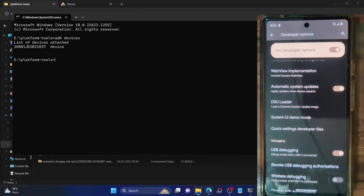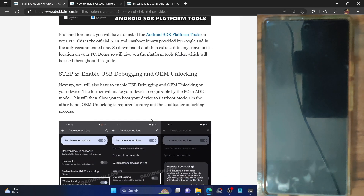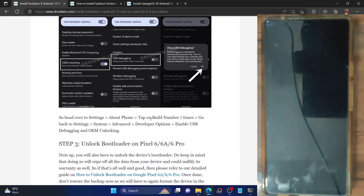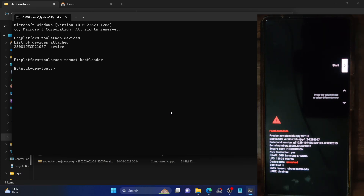You will now have to boot your phone to fastboot mode and unlock the bootloader. For booting to fastboot mode, execute 'adb reboot bootloader'. Type in this command and hit Enter and your phone should now boot into fastboot mode. The process should only take a few seconds. Let's wait while that is happening, and our phone is now booting into fastboot mode. Let's verify the fastboot connection.